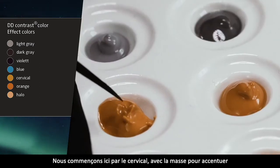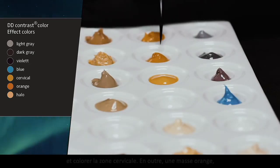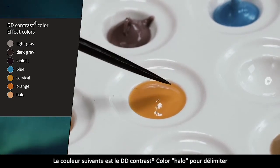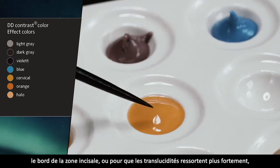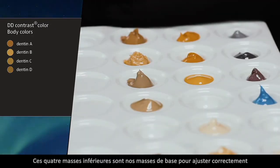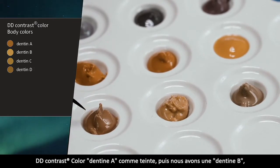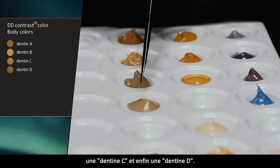Zur Betonung des Körpers und zum Erstellen von zahnheilsartigen Farbübergängen haben wir drei unterschiedliche Massen in Orangetönen zum Steigern des Chromas. Wir fangen an mit Zervikal, um den Zervikalbereich zu akzentuieren und zu kolorieren. Des Weiteren ein Orange, das hauptsächlich im Kauflächenbereich Anwendung findet, um das Innere der Kaufläche zum Schneidebereich abzuheben. Die nächste Masse ist die Halo-Farbe, um den Bereich der Schneide abzugrenzen. Diese unteren vier Massen sind unsere Körpermassen, um die Zahnfarben richtig einzustellen. Je nach Transluzenzgrad oder Opazität des Gerüstes fangen wir an mit einem A-Dentin als Malfarbe, dann eine B-, C- und D-Farbe.